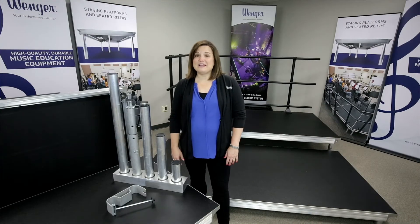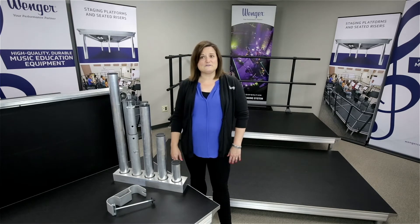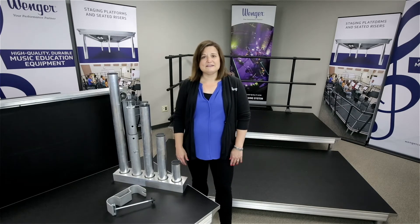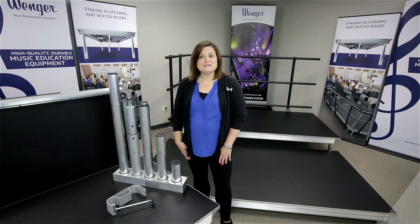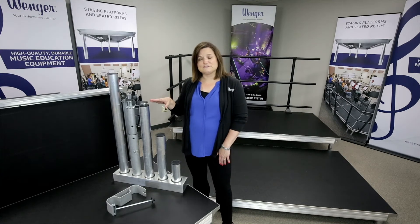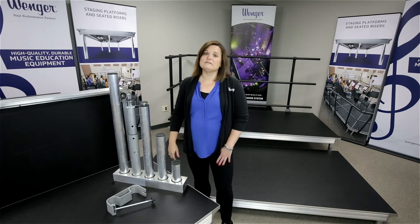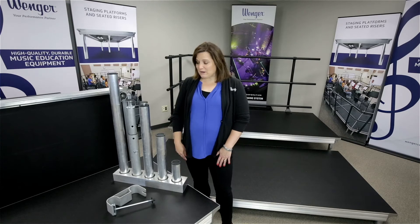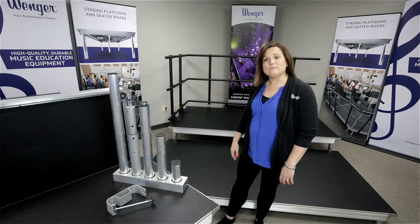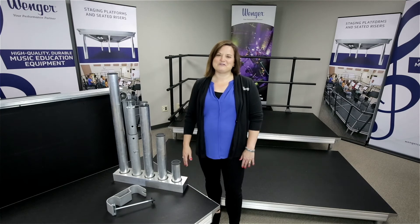Stage Tech comes with a variety of different options and accessories. We have lots of different deck sizes and lots of different surfaces available. This is our standard cracked ice, and we also have carpet as well as a few other options. We have three different leg types available: fixed height, adjustable height which is great for uneven surfaces, and telescopic legs which is great when you need to set your decks up at multiple heights. We also have different leg connectors available — railings shown back here and stairways. We also have lots of different custom options that you can just ask us about.